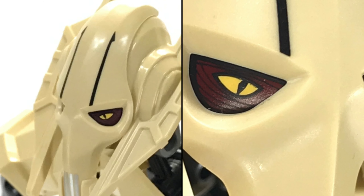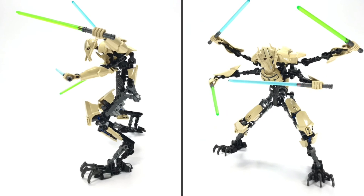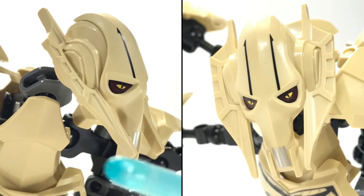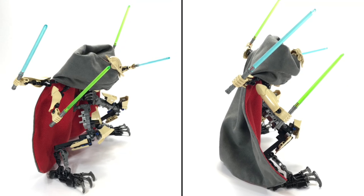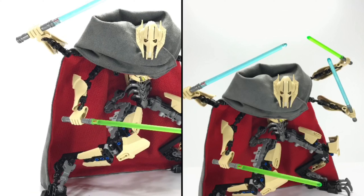This is actually my second video on this figure — I really wanted to do it justice. Easily one of my favorite sets, and I wanted to take new pictures and make some new video. Plus he's fun to play with. I was going to tear him down and now I'm not so sure. He just looks so good.